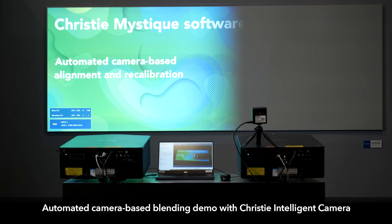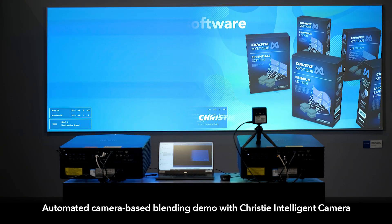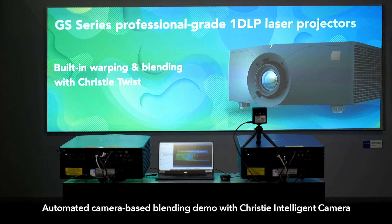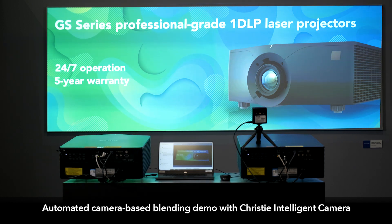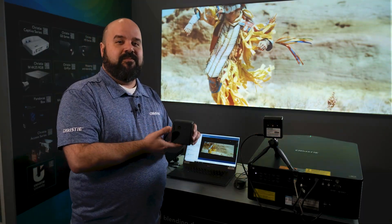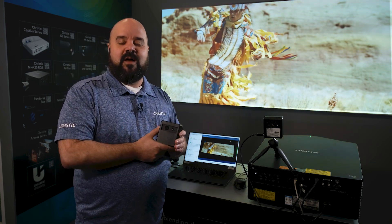All of this combines, offering you great ability to set up projectors very quickly, very easily, and maintain them so they always look as good as the first day. It should be mentioned that in order to take advantage of the color matching, background compensation, and autofocus, each projector must be equipped with one of these cameras. For more information on this product, please visit ChristieDigital.com, and thanks for watching.